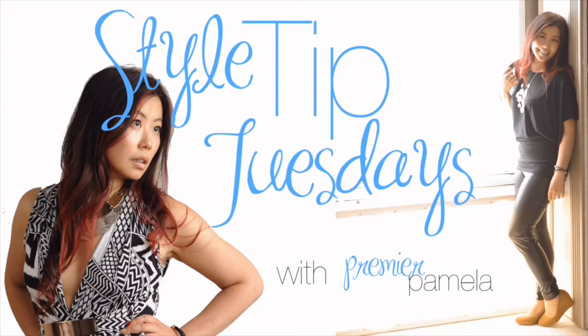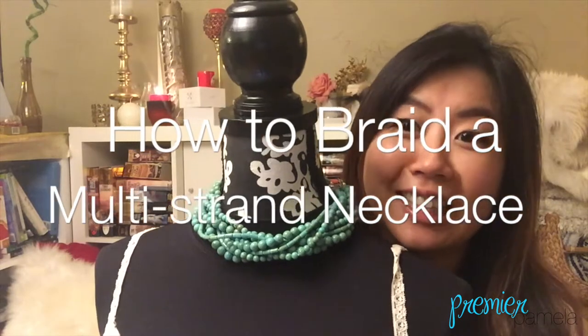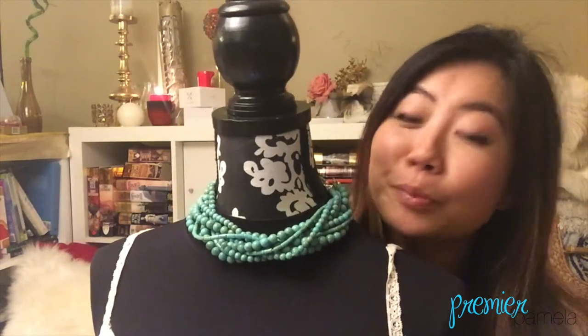It's Pamela, and it's Style Tip Tuesday! This week's gonna be a quickie. I've got one tip for you today: how to braid a multi-strand necklace to create some chunk!